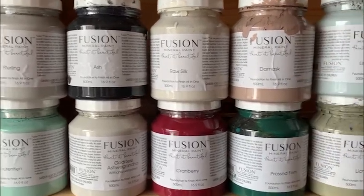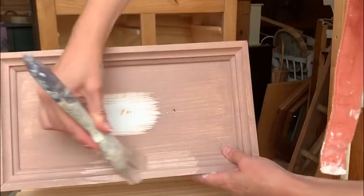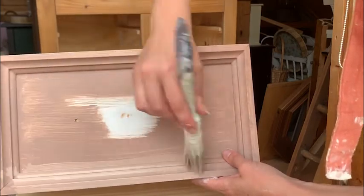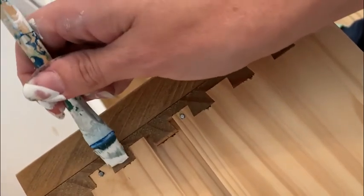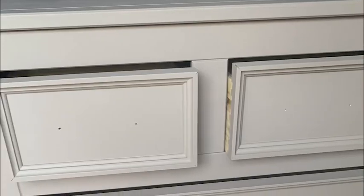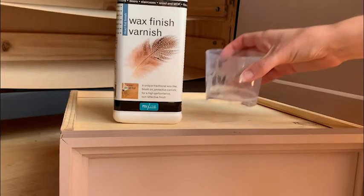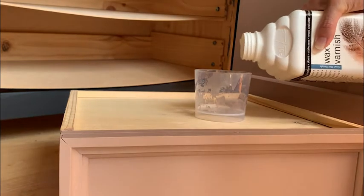My go-to paint brand is Fusion Mineral Paint. I discovered them this year and haven't looked back. I did three coats of Damask, which was a lovely dusky pink. I also painted in the dovetail joints to highlight them, as they're a nice bit of character for an otherwise quite plain chest of drawers. Fusion doesn't need a sealer, but when I sell a piece, I want the reassurance that it will be as durable as possible, so I sealed this with Polyvine's wax finish varnish and did an extra coat on top.